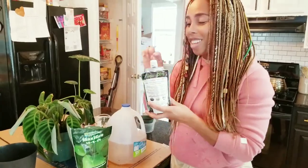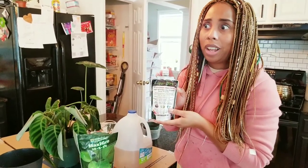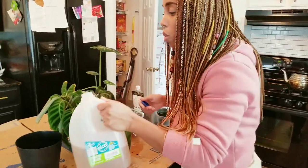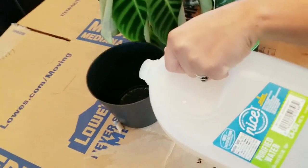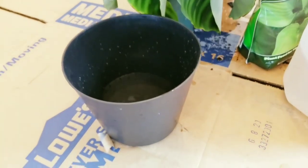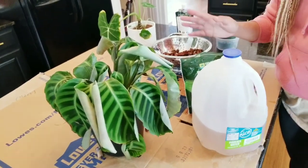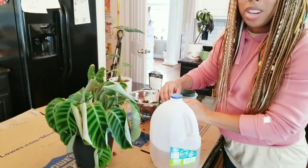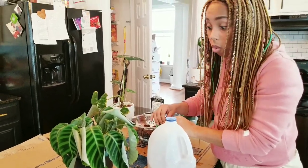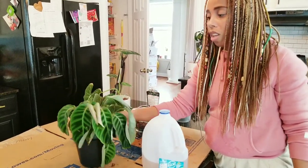One tiny capful goes into one gallon, so just imagine you're going to have this for at least a year. I already have my pre-mixed nutrient water, so I'm just going to pour it in a third of the way. Then all you do is set your plant in there. Your plant will wick up as much water as it wants — it's not a guessing game. It's going to take what it wants and leave what it doesn't need. I'll do an update in two weeks to let you know if it's dead or not. It's my first time with the calathea, but if it doesn't work out, then calathea is just not for me.